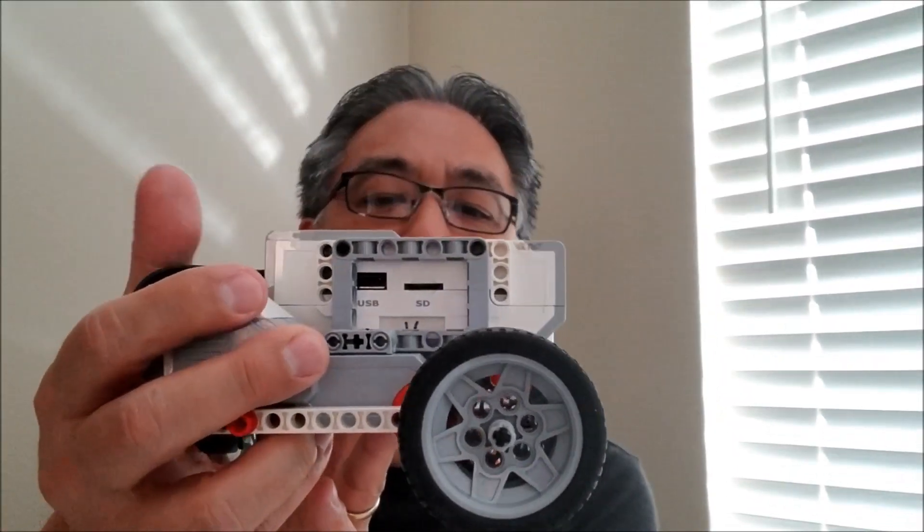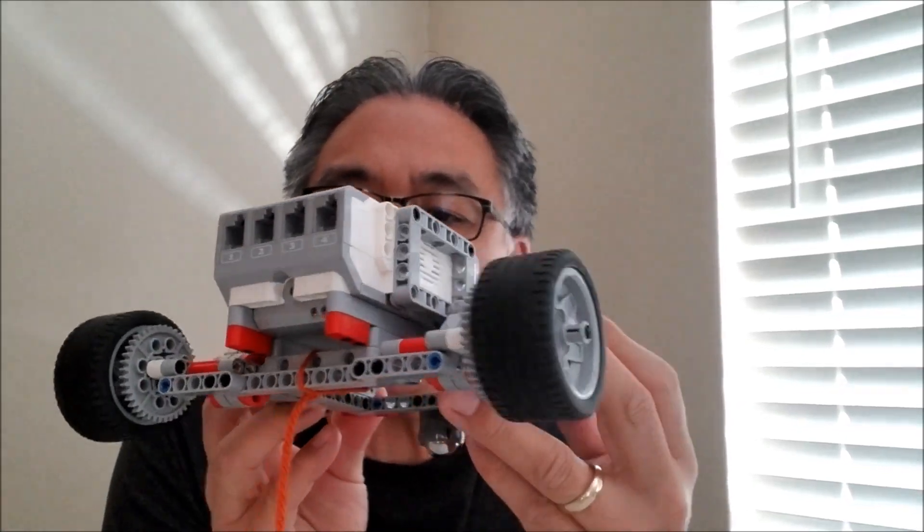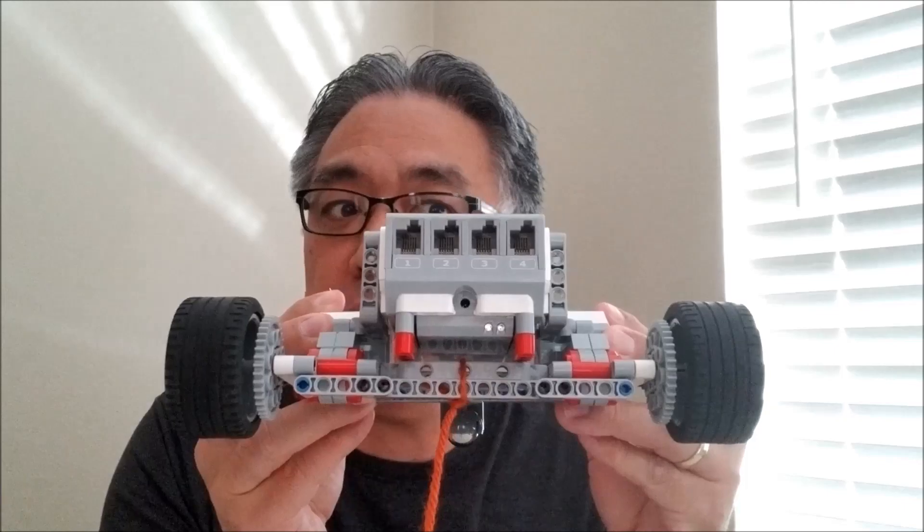Hey everybody, what's going on? It's Mr. Hino with Ms. Hino's Lego Robotics. Today it's really cool because I have an experiment to do. I have my gear bot right here and I'm going to do a strength test experiment. I have five things and I'm going to see if this thing can lift them, and you get a chance to vote and tell me if you think it's going to be able to carry or lift these five things. If you want to see the experiment and your chance to vote, stay with me.